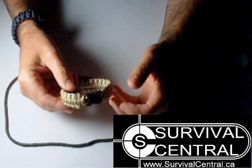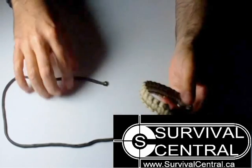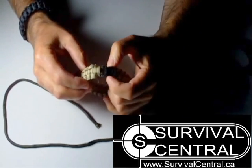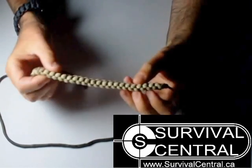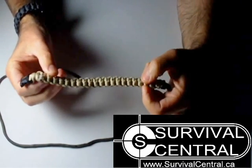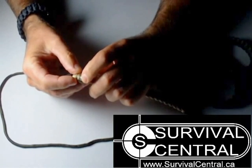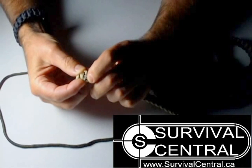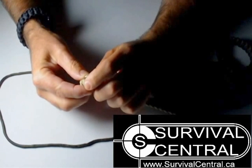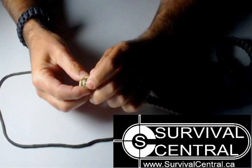So I'm just going to show you quickly how to take this bracelet apart. The first thing you're going to do is examine both ends. You're going to notice on one end there's usually a melted piece of paracord deep within the core, or right on the edge. It could be tucked up under, but examine it carefully. That's where they've melted the paracord just so that it won't fray.